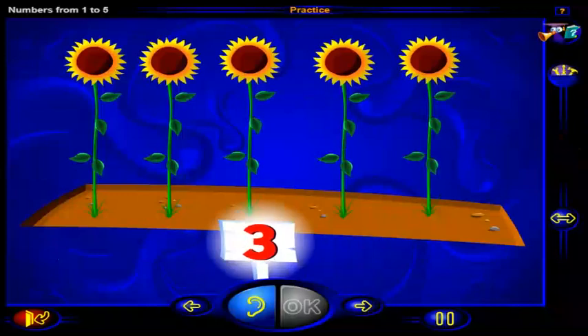Click on this number of sunflowers. When you're done, click OK.